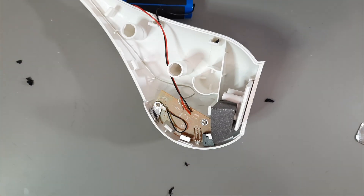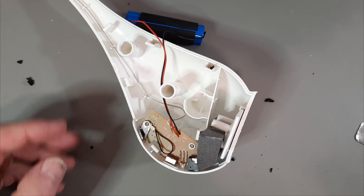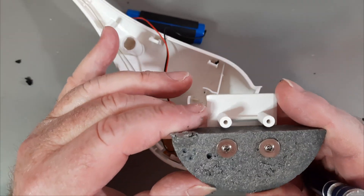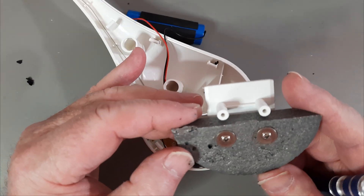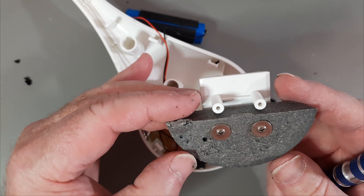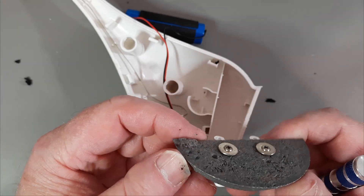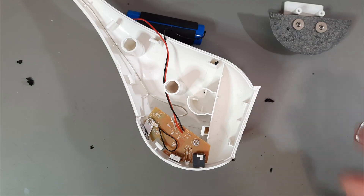So let's pull the rest of the parts out after I clean my fingers. It doesn't look like there's much more holding it in. Here's your counterweight to make it sit or stand upright. I'm going to have to see if I can figure out what metal this is — it is very heavy. Probably cadmium. Hopefully it's lead.